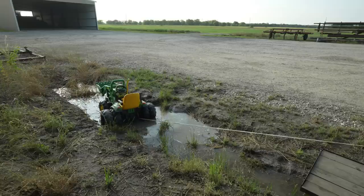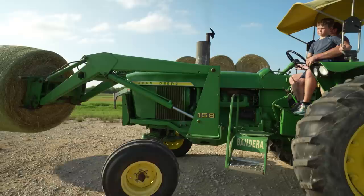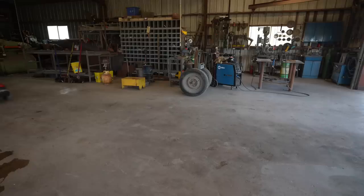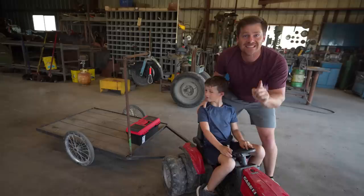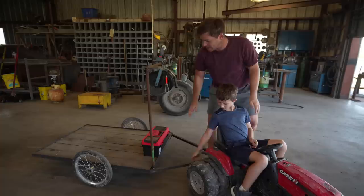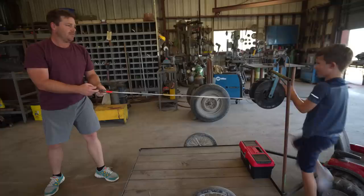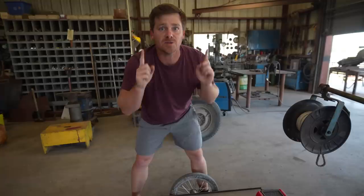Today you might be wondering what Hudson is pulling. We have a trailer that Hudson and I specially built. It's got a toolbox with tools already in it, and a pulley system — we can unhinge the string, reel it out, and pull it back in like a fishing reel. We can use this to save stuck tractors, pick them up to work on, and much more.